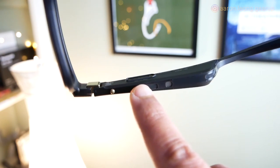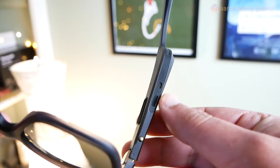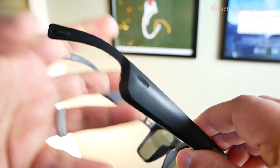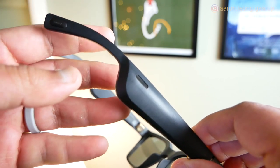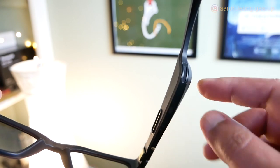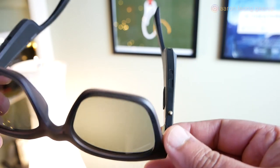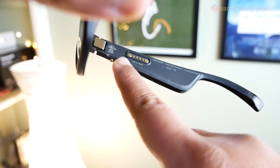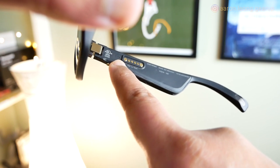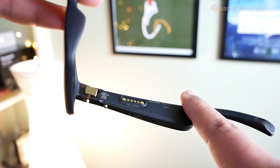Right around the speaker assembly are a few speaker ports. These pop sound from the outside, giving it a nice, expansive, open-ear headphone profile. The business end where sound comes out is by the back, straight into your ears. In front of the charging port is a little grill, which is where the microphone is for making phone calls and talking to your voice assistant.